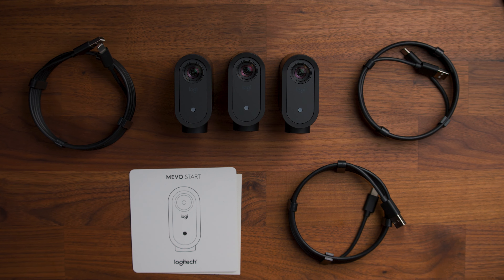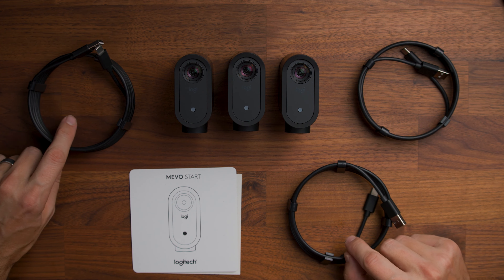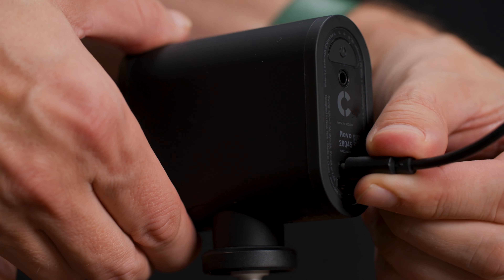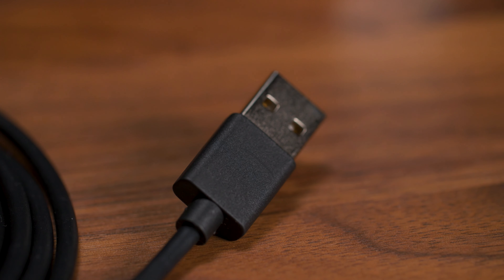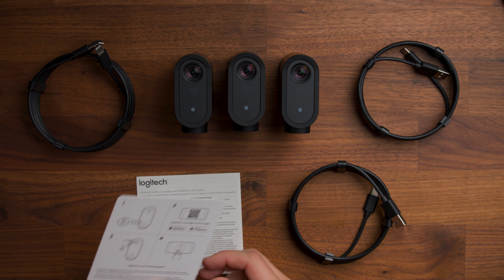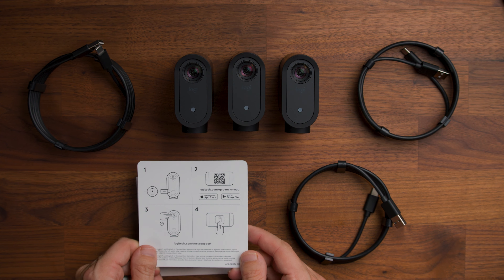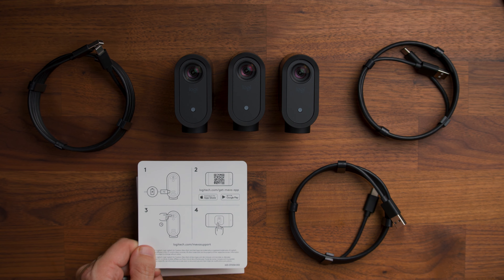In the box of the Mevo Start 3-Pack, you get the three individual Mevo cameras and three USB cables with USB-C on one side and USB-A on the other. These can be used to plug the camera into a computer — you can even use it as a webcam — or to charge the cameras. Then you get the little instruction card, which basically just tells you to download the Mevo app on your phone or tablet and get started.